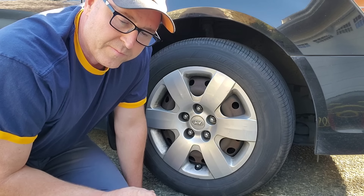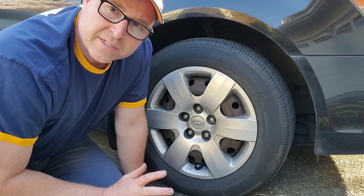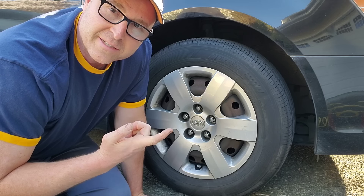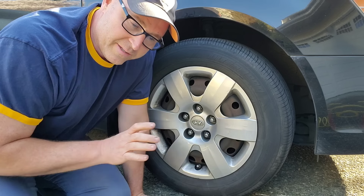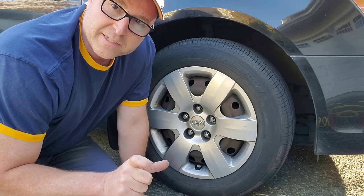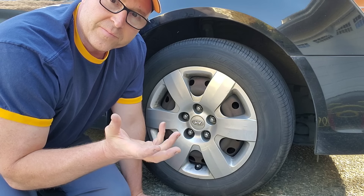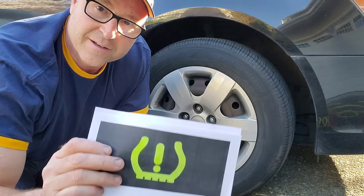Just so you know, you can find out what your tires should be kept at — what the PSI should be — in three ways. You could Google it, you could look in your owner's manual, or you can look in your driver's side door. You open it up and there's a little sticker there that'll tell you what the size of your tires are and what the PSI is recommended for them. As long as we get all of our tires matching at the right PSI and then drive a little bit, this warning light will go off.